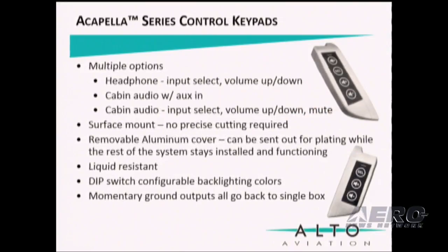We offer keypads for headphone, cabin audio, and cabin audio with AUX input. It is surface mounted, so there's no need for precise cutting. It has a removable, plateable cover. It is liquid-resistant. It also features customer-accessible dip switches to set the backlighting color. All the momentary ground outputs go back to a single box.